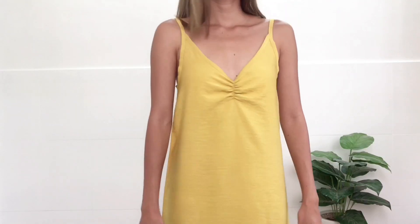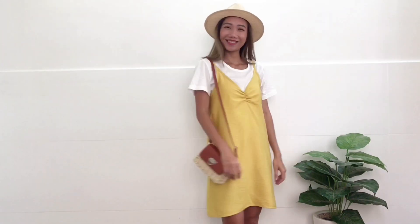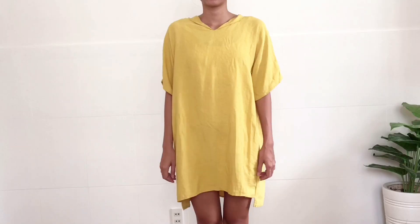Hi everyone, welcome back to my channel where I share with you my passion in DIY. My name is Jess and today I'm sharing with you how I make this slip dress from my old dress.